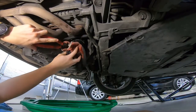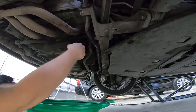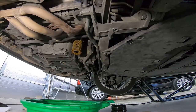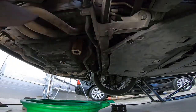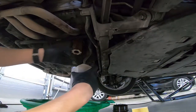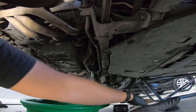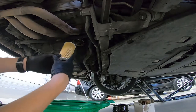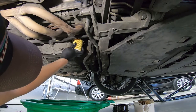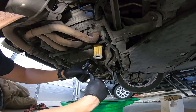I recommend getting the proper tool for removing the oil filter housing — mine was on extremely tight and was difficult to remove. Make sure to replace and lubricate the oil filter housing gasket when reassembling.